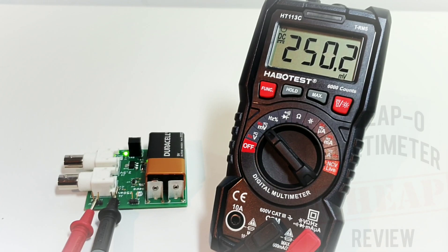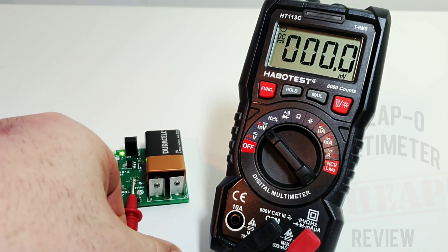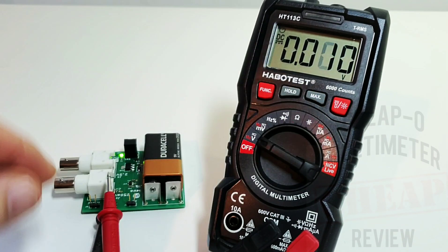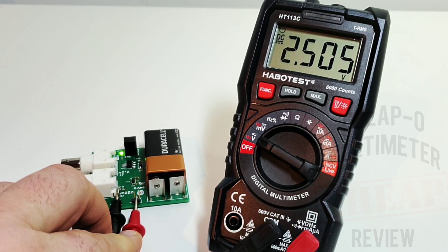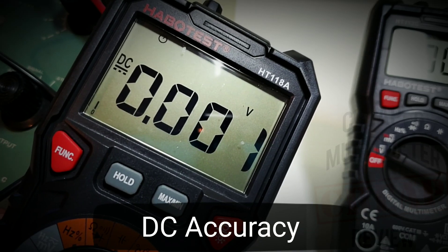Starting off with the voltage precision reference board sitting at 250 millivolts — the meter shows 250.2, pretty well spot on. Moving to the standard voltage side, we should see 2.50 volts: reading 2.505, looking good. For millivolt fans, 0.001 volt spot-on — matching the 118A in terms of low voltage performance.